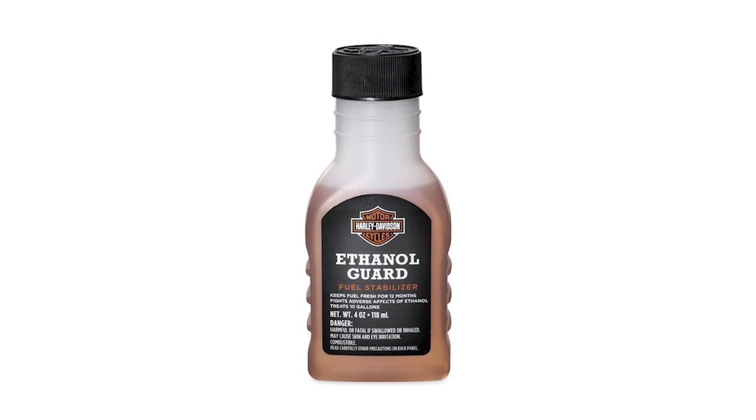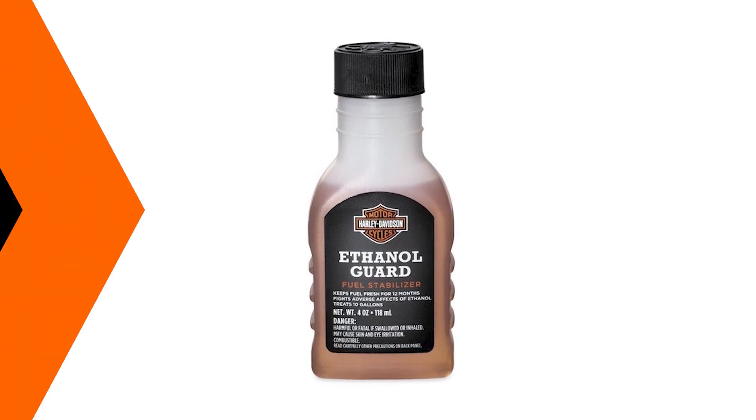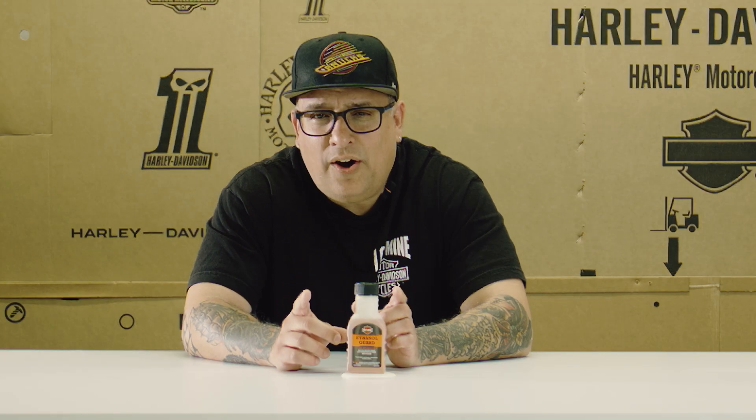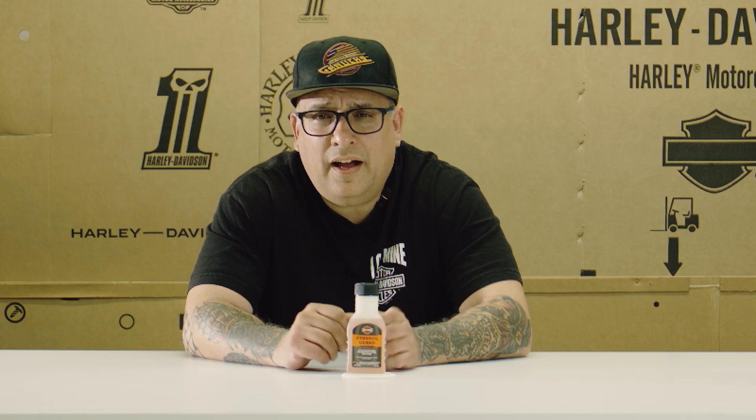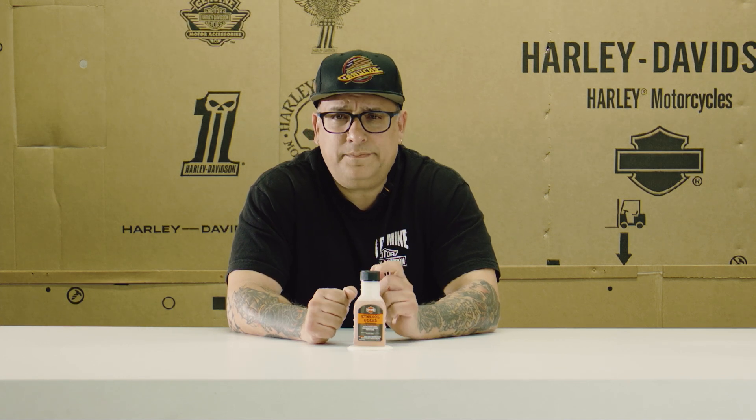This is an ethanol guard, so it's preventing the ethanol from breaking down and causing damage within your tank, within your fuel line, within the fuel pump. If you're using 94 Chevron, it's supposed to not have ethanol — so you might think don't use it, but no, I would still definitely recommend it. Part of it is the ethanol that may or may not be in your gas, and it's going to prevent that depending on where you're getting your gas.